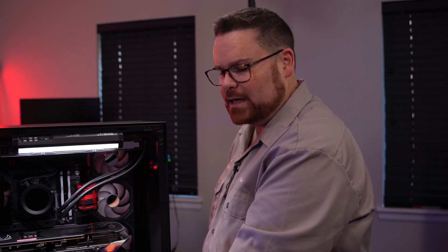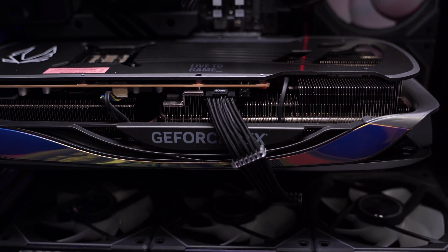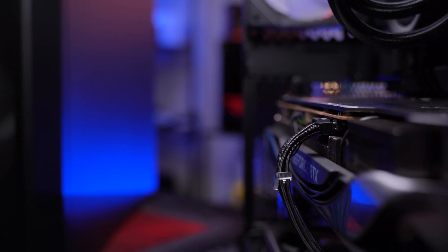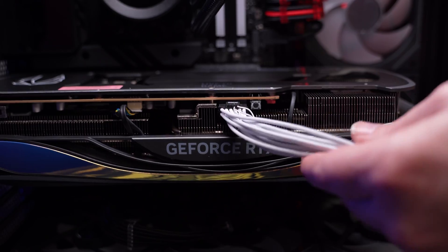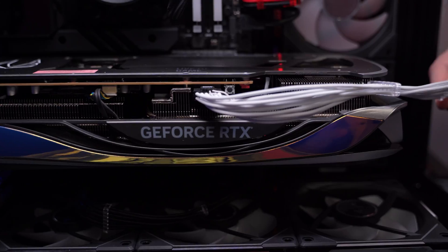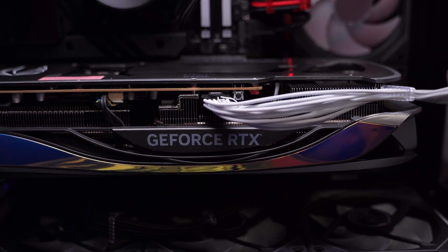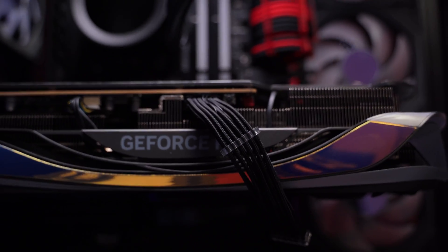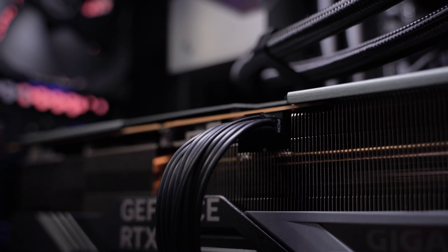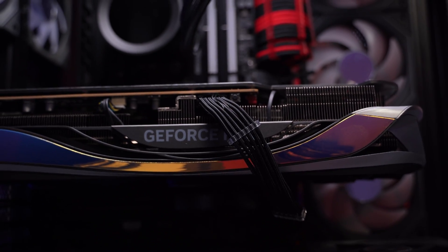There's a link in the description below for a cable that has a better bend if you don't have an ATX 3.0 power supply. When I use this one, it's actually hardly touching the glass — I'm not getting any additional pressure on the cable. Try to route it more of a downward slope versus a strict side-to-side. A lot of these cables have really natural curves that flow well. The Corsair cable and the one linked below both do a really good job of snapping in securely.